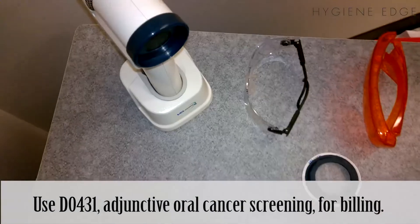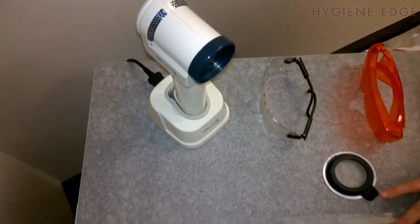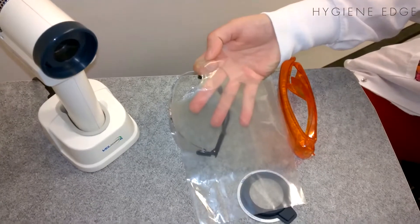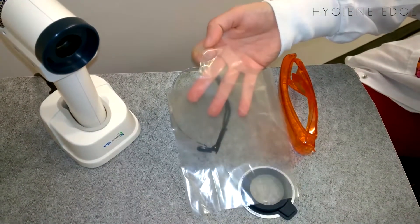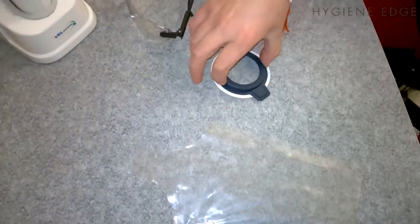What you're going to need is the Vellscope, and then you'll need what's called the Vell sheath, which is this plastic piece right here that is placed over the Vellscope for disinfecting purposes, and then the Vellcap.